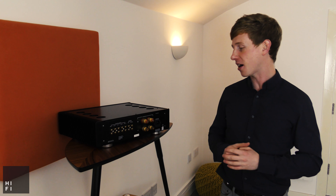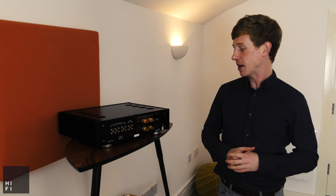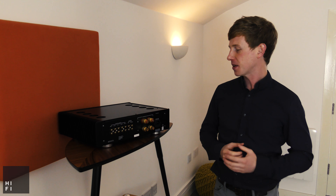Hi, I'm Struan from HiFi Corner and I'm just going to give you a quick overview of Sugden's A21 SE amplifier, which has just arrived in store for demonstration.